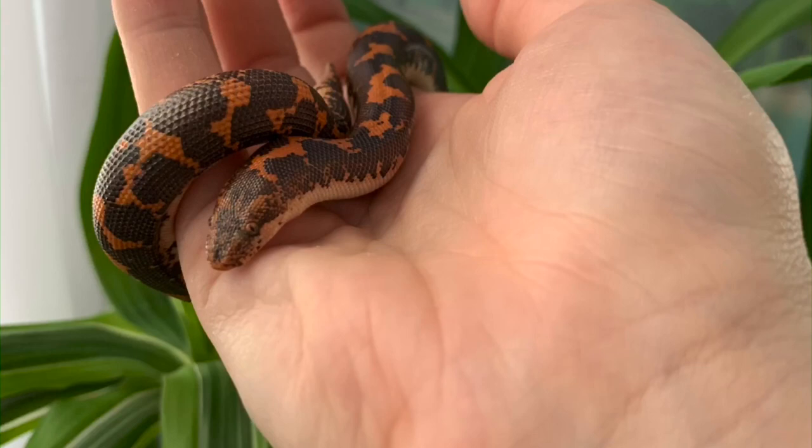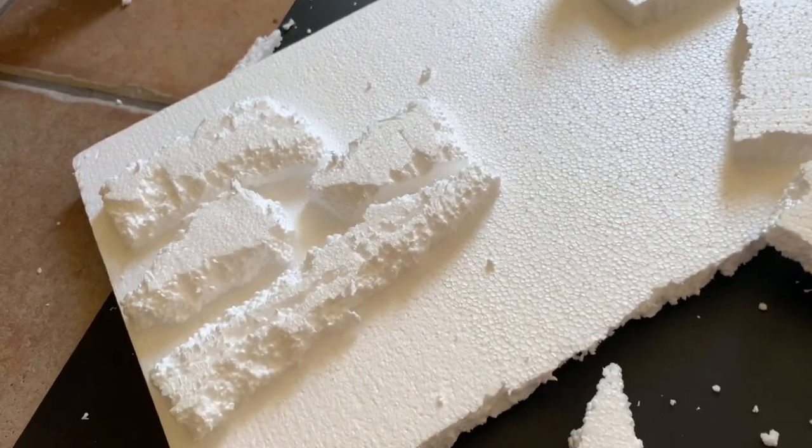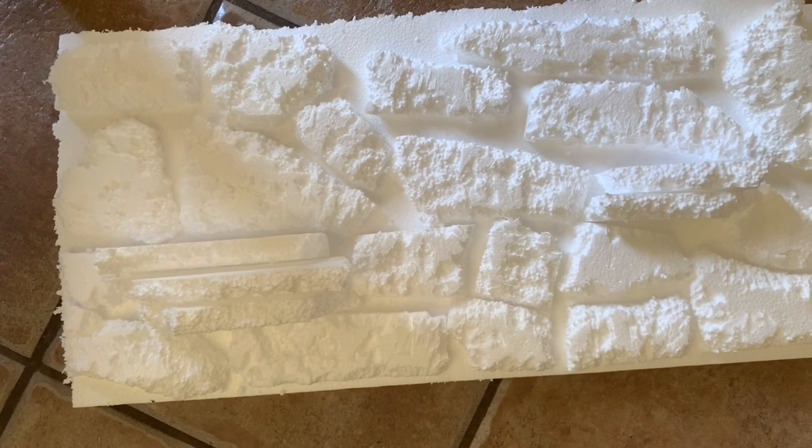First, we start off cutting our background piece to fit our enclosures, and then cutting our individual pieces to put on. I just kind of hacked at these with a box cutter to get kind of that rocky texture.